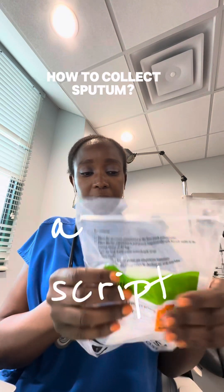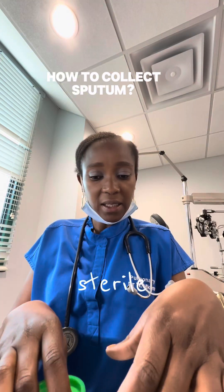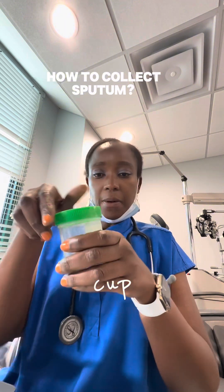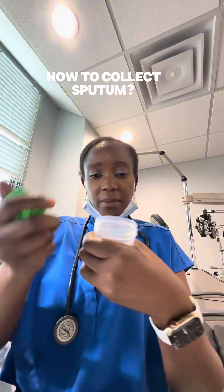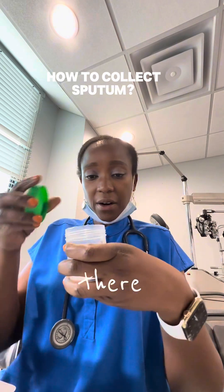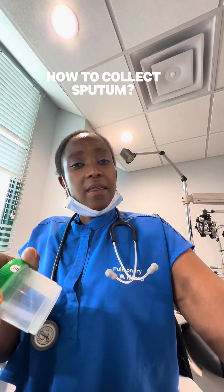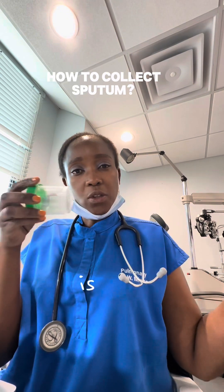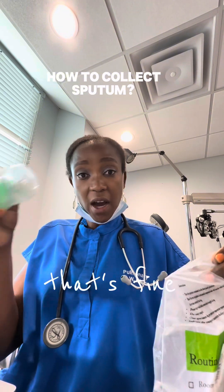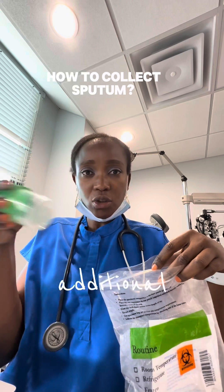If I give you a script and put your cups in here, make sure you remain sterile. You take your first specimen cup, you open it — don't keep it open for too long — and just spit in there, then close it immediately. If that's all I'm asking for, or that's all your doctor is asking for, that's fine. Just make sure you have enough and don't try to do anything additional. Just spit once.